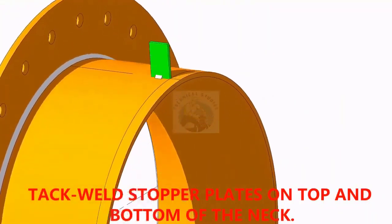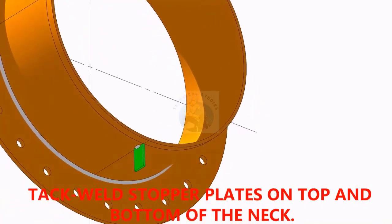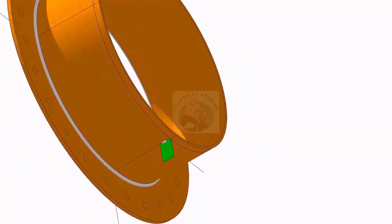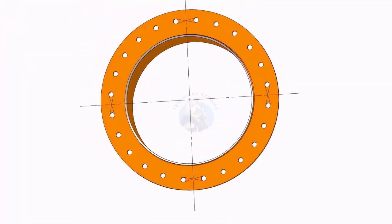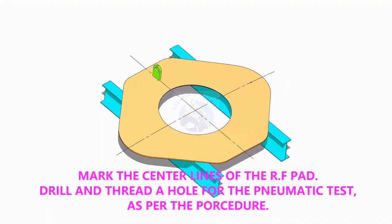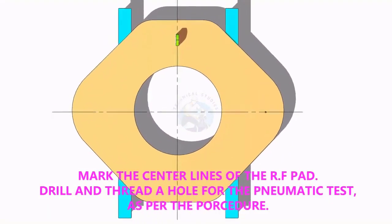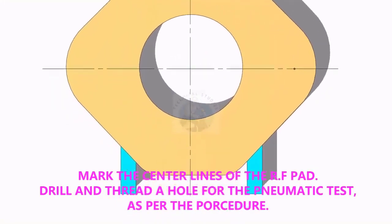TAC weld stopper plates as shown. Mark the center lines of the reinforcement pad. Don't forget to drill and tap the telltale hole.